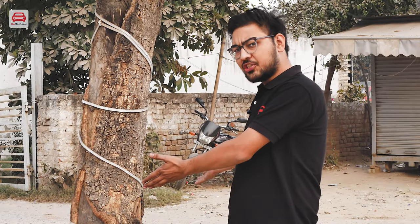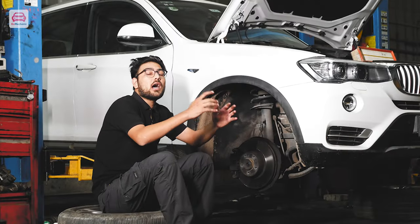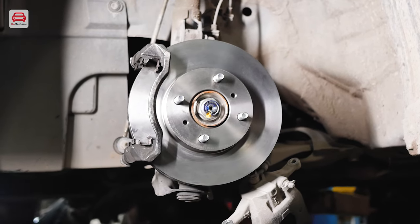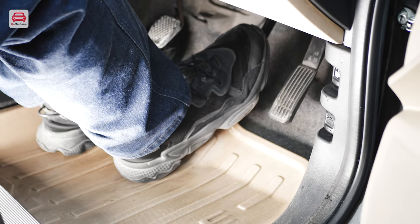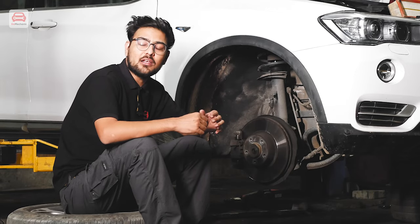Without brakes, you may hit a wall or a tree or something you shouldn't. Whatever components are involved in braking, it holds utmost importance. Among all the braking components, a very important one is the brake rotor. Basically, it's a metal plate which is attached to your car's axle. When the driver applies the brake, then brake pads press this brake rotor, which creates friction and eventually your vehicle stops.